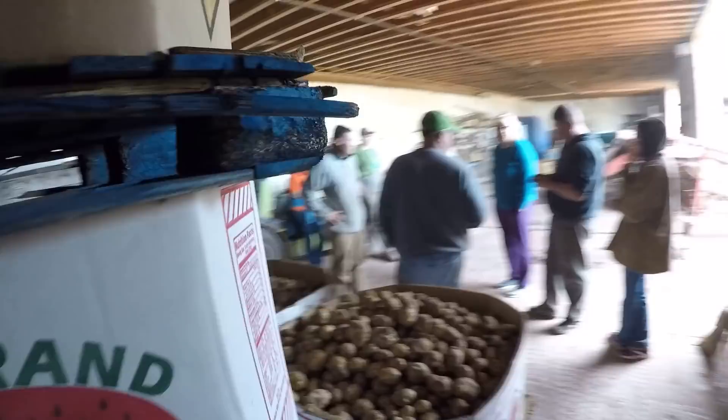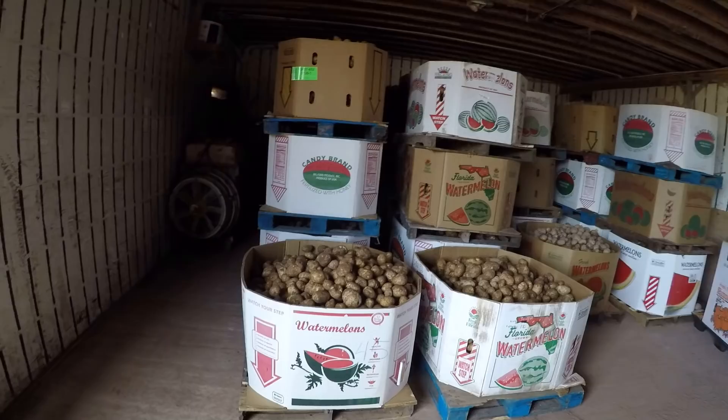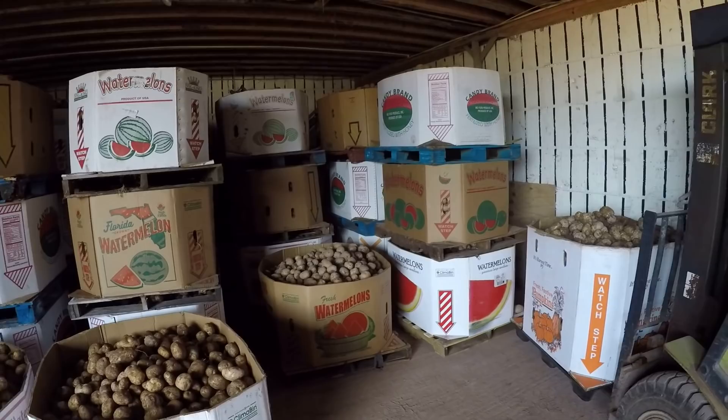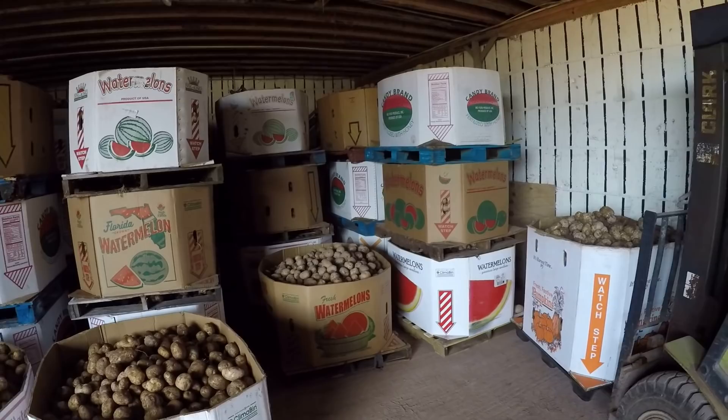It goes all the way back here, I don't know if you can see. This is what we finished with — this is almost all the white potatoes. We still have another wagon that's full of them, and we have a couple bins of red, but that's basically it for today. I want to thank everyone for watching, and I want to thank you for joining us while we dig our potatoes. I hope to see you next time. Have a good day, bye-bye!